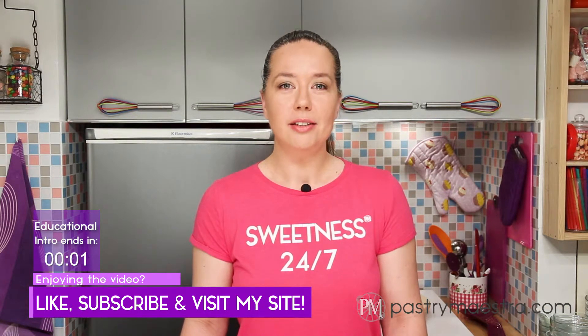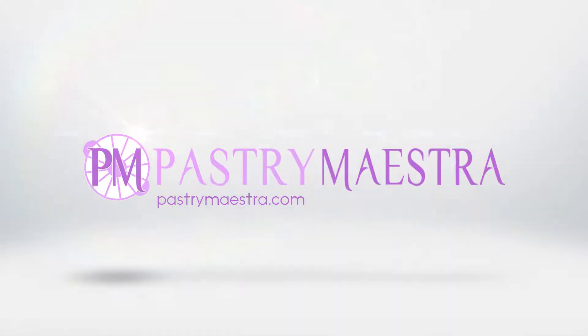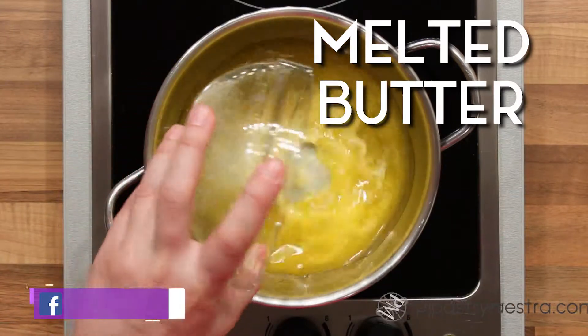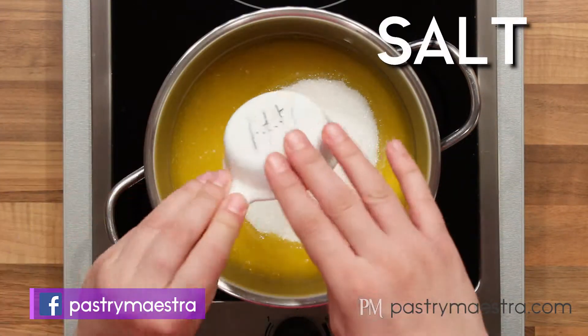As usual, the recipe is on my site and the link is down below. To make toffee, I will put melted butter, sugar, salt, and water into a saucepan and stir to combine.